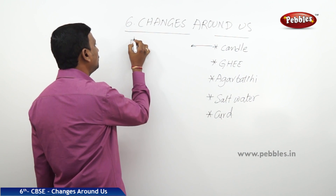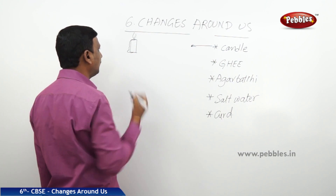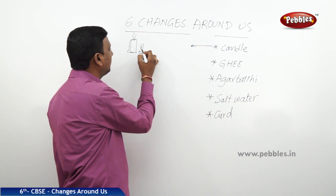Now here we have a candle. You have lit a candle — the candle burns and some of the wax flows down. After some time the candle becomes very small. There is a change in the shape and size of the candle. Now, can you make this candle back to its original form?